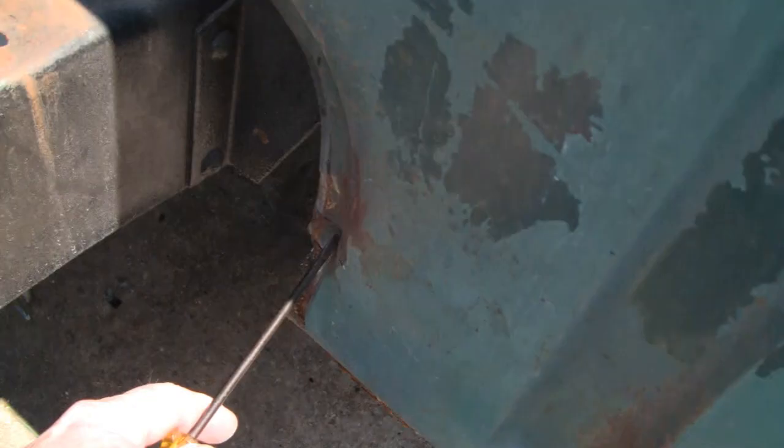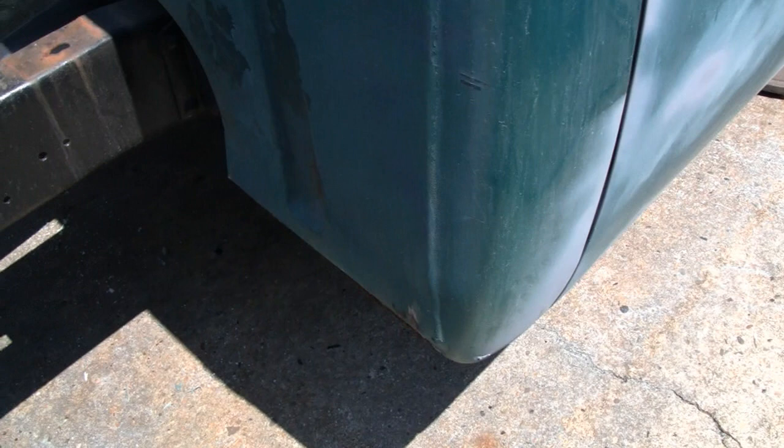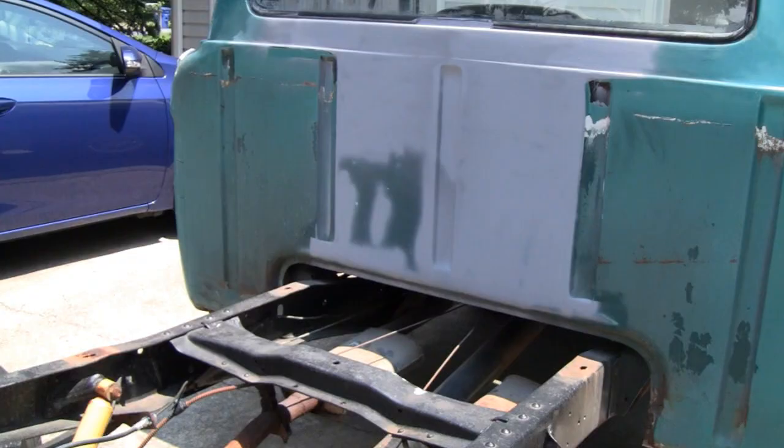Looks like it might have had something done — I see a little seam here, but this was done pretty good. And it looks like there is a little body work on the corner here, right here. Looks like it might have to dig that out, but whatever it takes we'll do it, and then we'll be done with the cab.